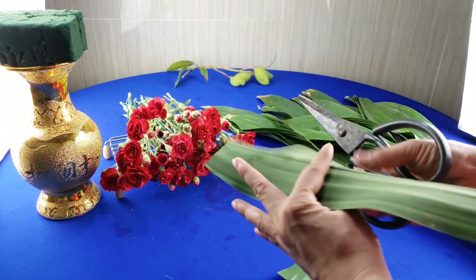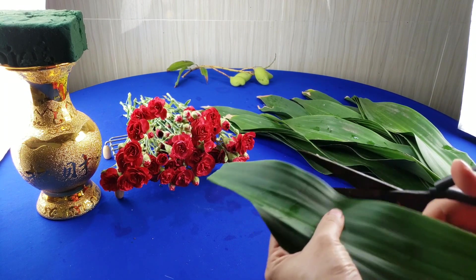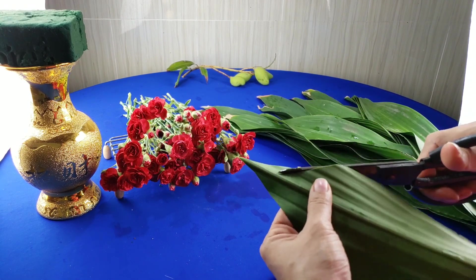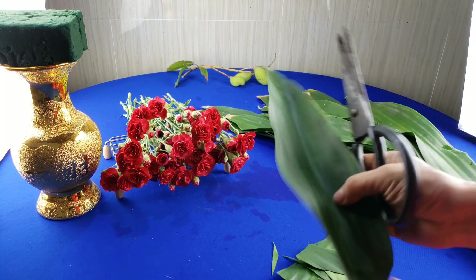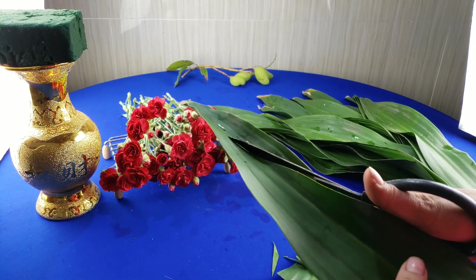Rồi chúng ta tỉa từ cái gốc trước. Các bạn cắt sao cho cái độ nhọn như thế này, để khi chúng ta gắm vào cái mút thì nó được chắc hơn. Mình sẽ gắm sâu nên tỉa sâu nha. Cái lá này các bạn tỉa lại hơi nhỏ và cho cái đầu nó dài một tí.